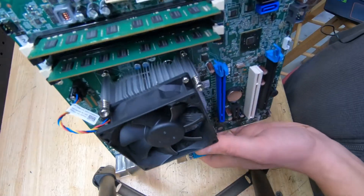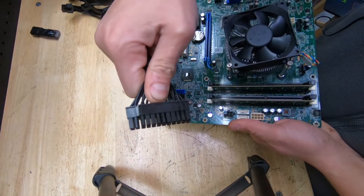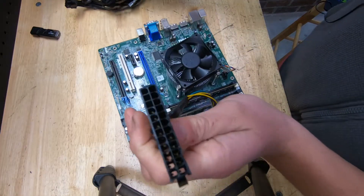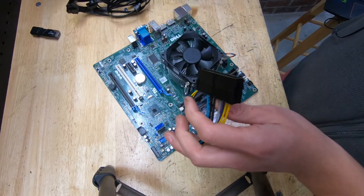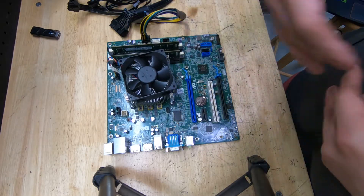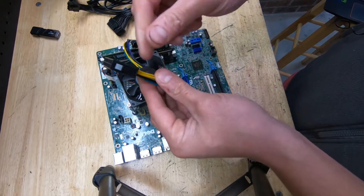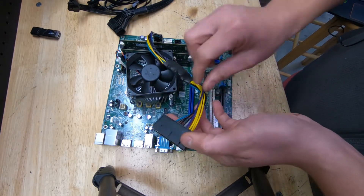The factory Dell power supply uses an 8-pin connector, whereas standard aftermarket power supplies use a 24-pin connector. This adapter converts the Dell 8-pin to the 24-pin, and they marry up right together. By using an aftermarket power supply instead of the Dell OEM one, you can plug in PCI Express power to your video cards — GTX 1070, RX 570, whatever variant you have. I haven't found these in an all-black or sleeved version, so I'll wrap it in cloth tape or do some wire sleeving.